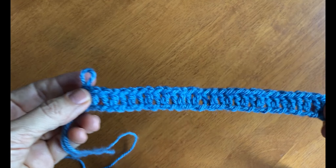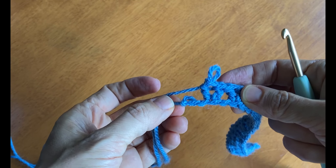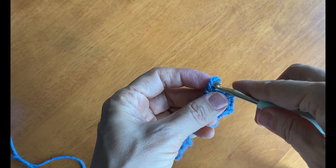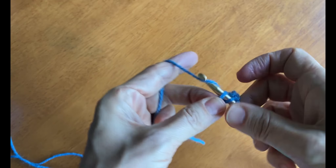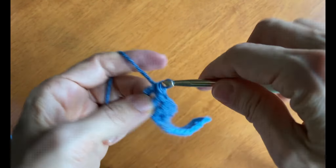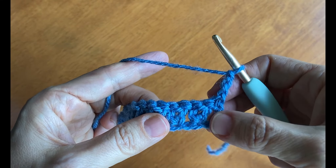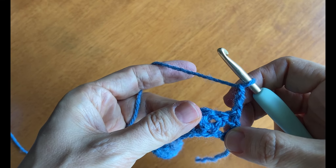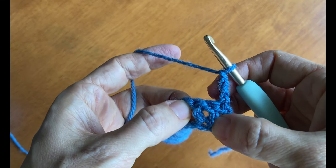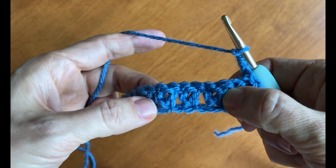Now I have worked two double crochet stitches in every other chain, but I still have two chains left. I'm going to skip the second to last chain and then work just one double crochet stitch in the final chain. Now I'm going to chain three to move on to row two and flip my work. The chain three counts as a double crochet stitch.